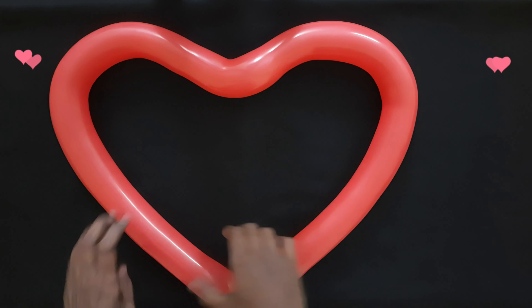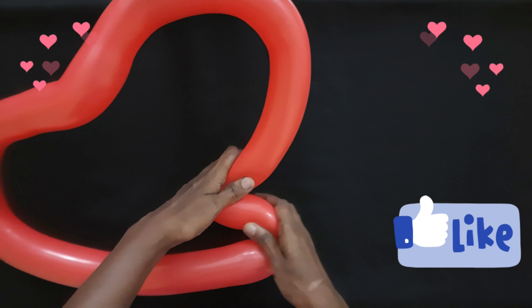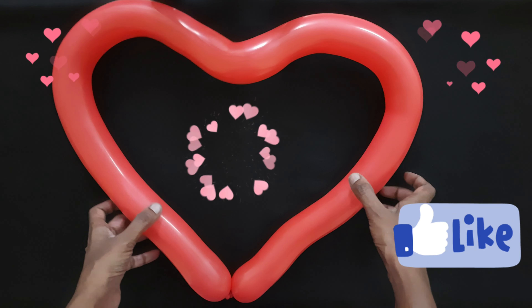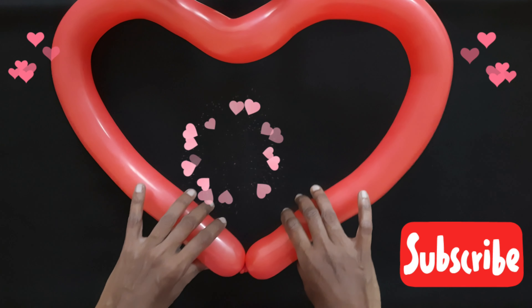I hope you like this video, do not forget to give a thumbs up. When you give a thumbs up YouTube will suggest my videos to many, so don't forget. Please share with your friends and subscribe to my channel if you haven't yet.